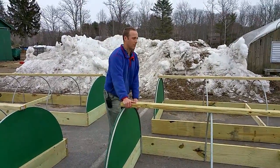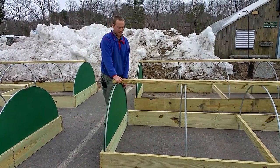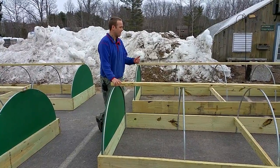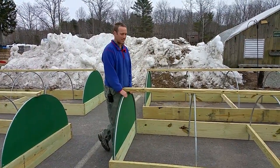We've been building some of these cold frames during our slow time this winter to get ready for the spring. We'll take some of our cold-tolerant plants early spring out of the greenhouse and put them out here. It's a good way to harden your plants off before they go out into some adverse weather conditions in early spring.